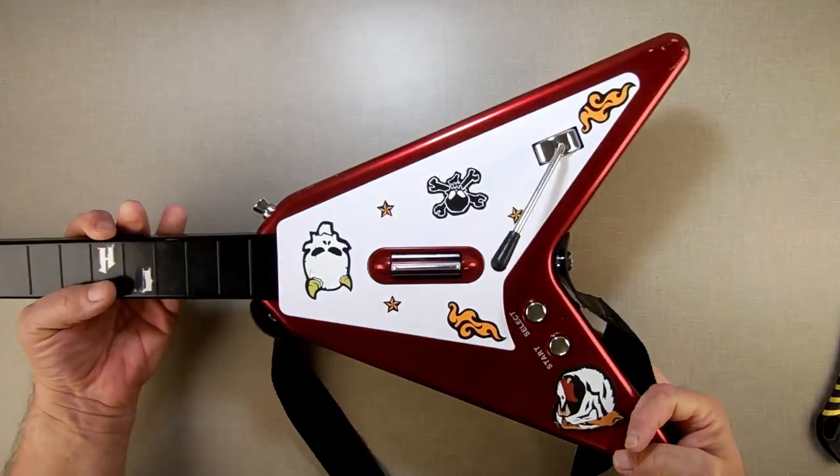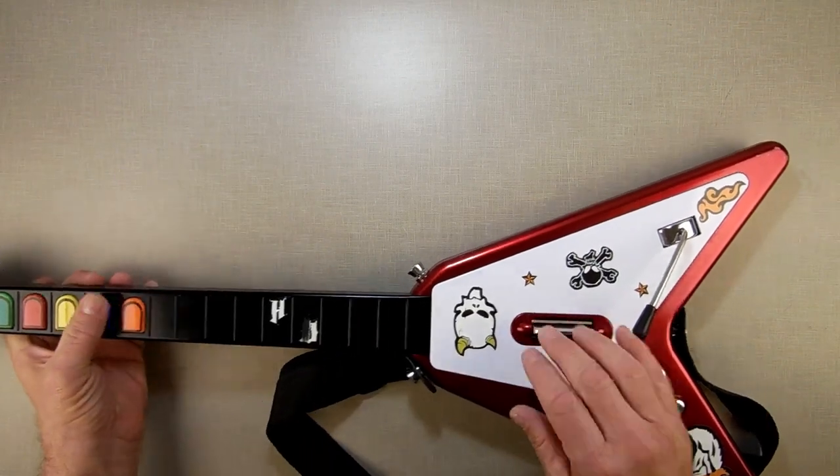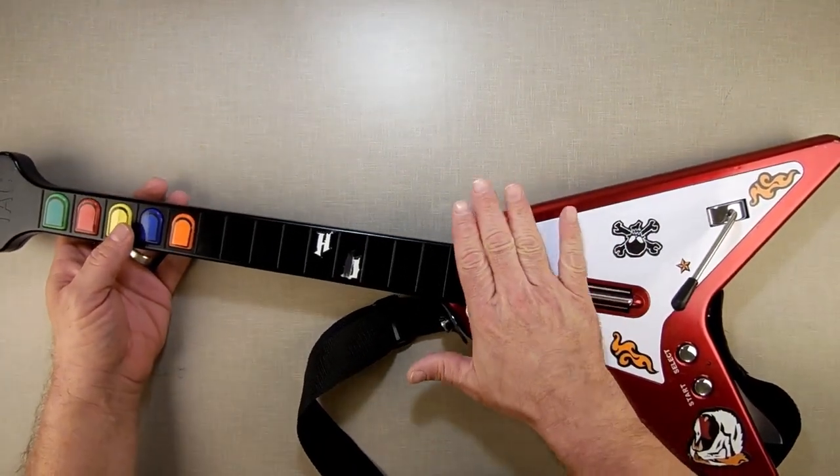Another mail call item: Guitar Hero. Why did I get a Guitar Hero? Because I'm going to open this up, look at the buttons and get a feel for it, because I'd like to make a Guitar Hero game for the ColecoVision.